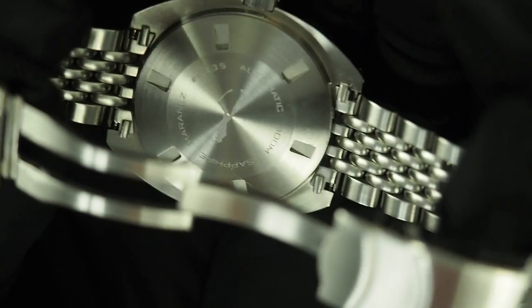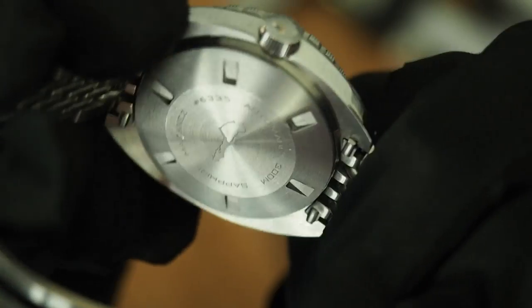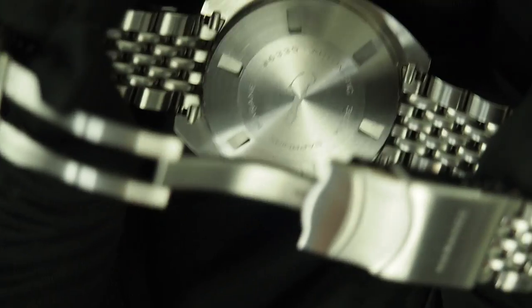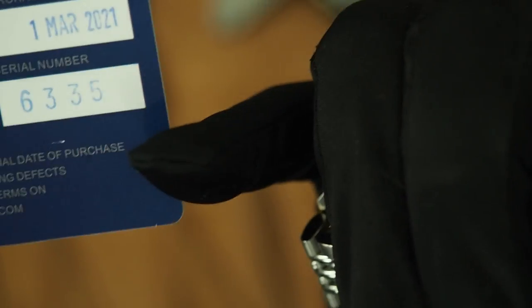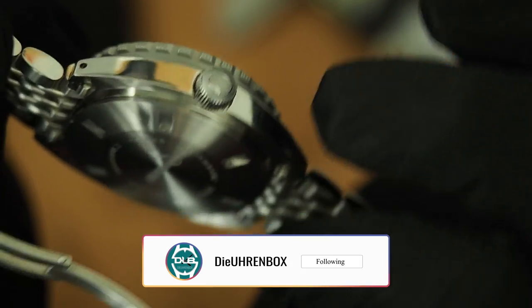The underside is also a screw-down caseback with a diver engraving. There is a number engraved there — Marinus hashtag 6335. So if that is the number of my watch, which I guess it is — let me check the warranty card — yes, it's a serial number. That's the 6,335th one, so it's not as limited as I thought. Written there: automatic, 300 meters, sapphire.